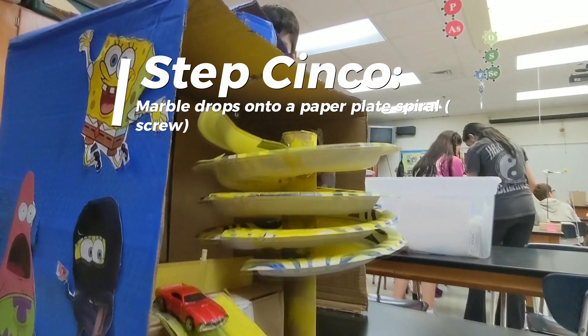Step 5: marble drops onto a paper plate spiral screw. Watch as it rolls down.